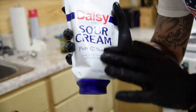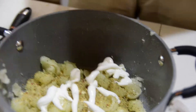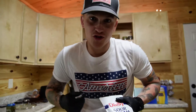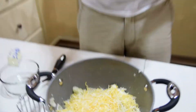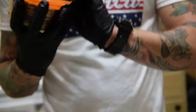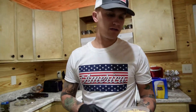Next, add some sour cream. I recommend using the squeezable pack — it's so much easier than using a spoon and makes far less mess. Give it a good squeeze throughout the mixture. Then add a healthy sprinkle of four-cheese Mexican blend. Who doesn't love cheese? If you're lactose intolerant, well, that's a different story.